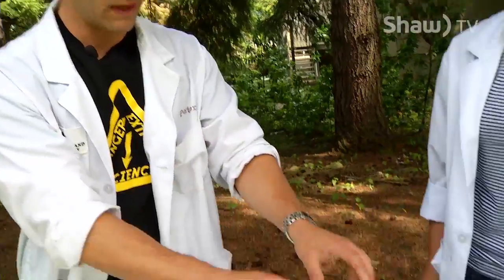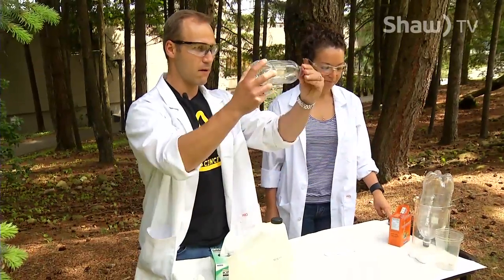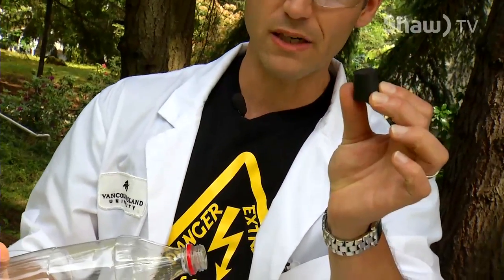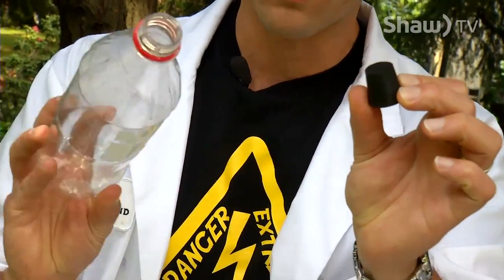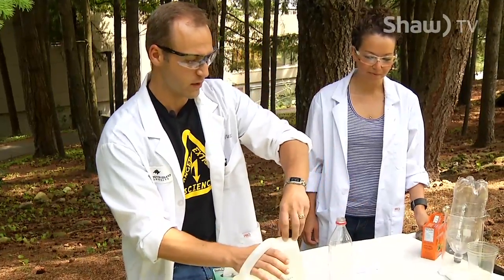Once we have it prepared, we're gonna take a pop bottle and a cork. In our case we're using a scientific cork, but it doesn't make a difference — you can use a household wine cork. It works just as well; just cut it to the right size.